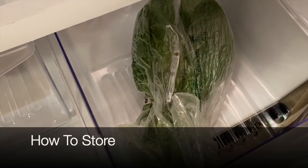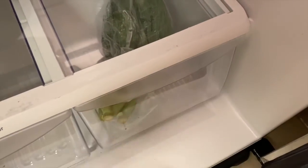To store them, refrigerate the kale and collards in a plastic bag or container for up to five days.